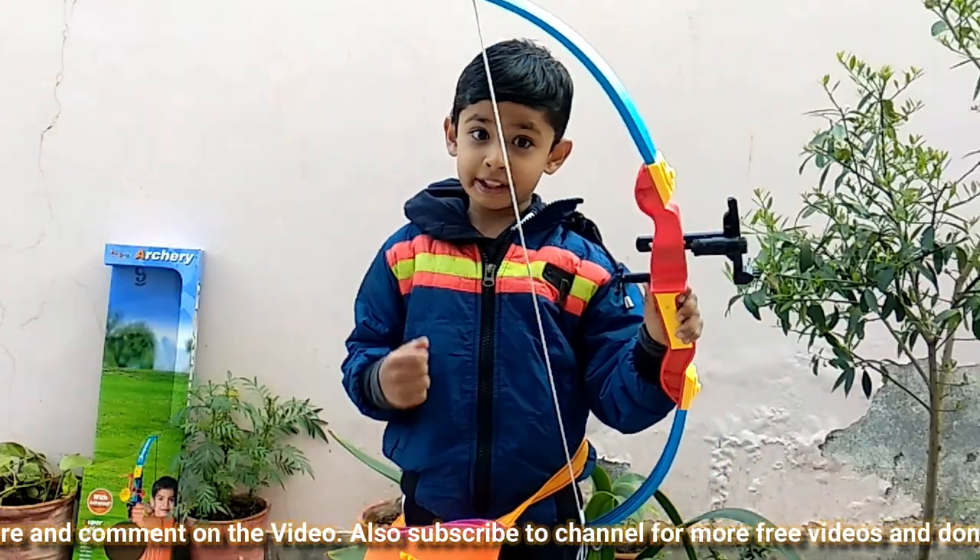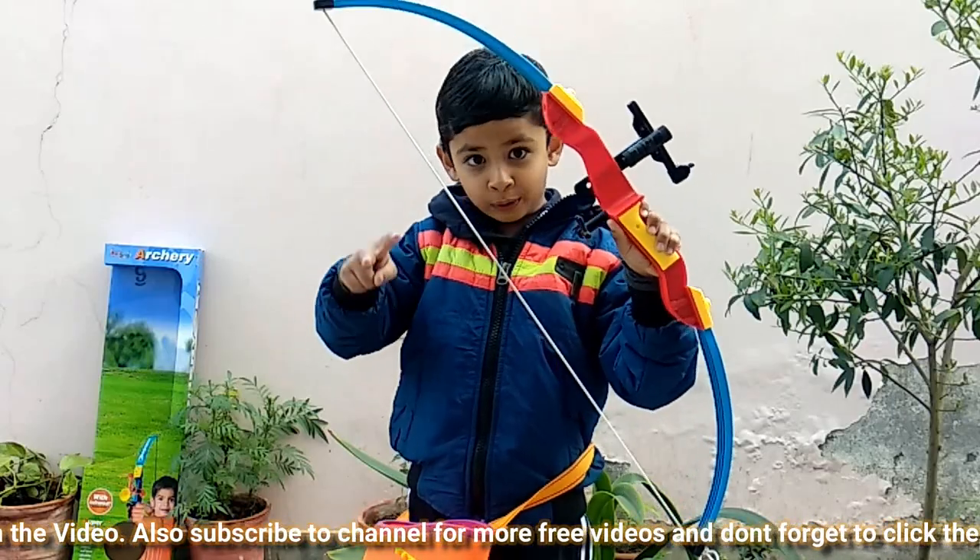Let me show. I can shoot two arrows at once.